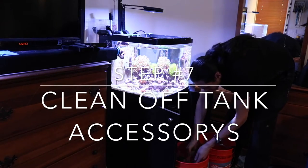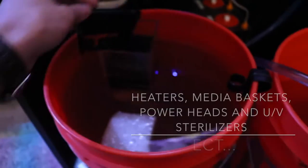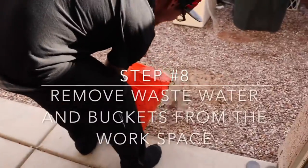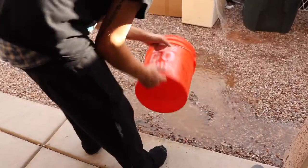Jeff has a different way of doing it — here he's taking it to the sink. We pour the wastewater pretty much wherever: outside in the grass, in the toilet, just as long as it's gone.